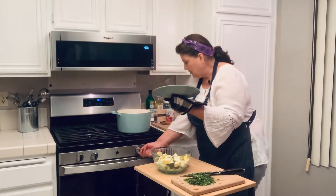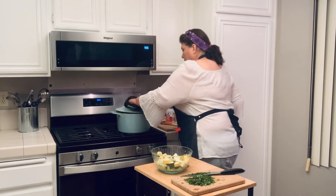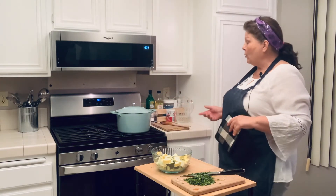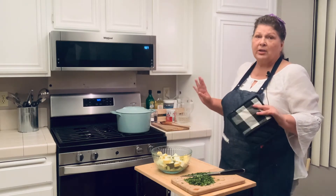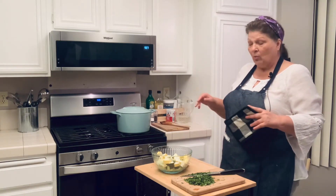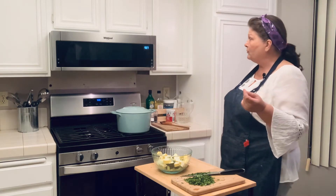Turn that down. My burner still keeps a pretty good flame even at low, so I go ahead and put mine on low. What you need to do is have yours at a simmer — you do not want it boiling anymore. You want those vegetables to start cooking, and they need to cook for about five minutes.